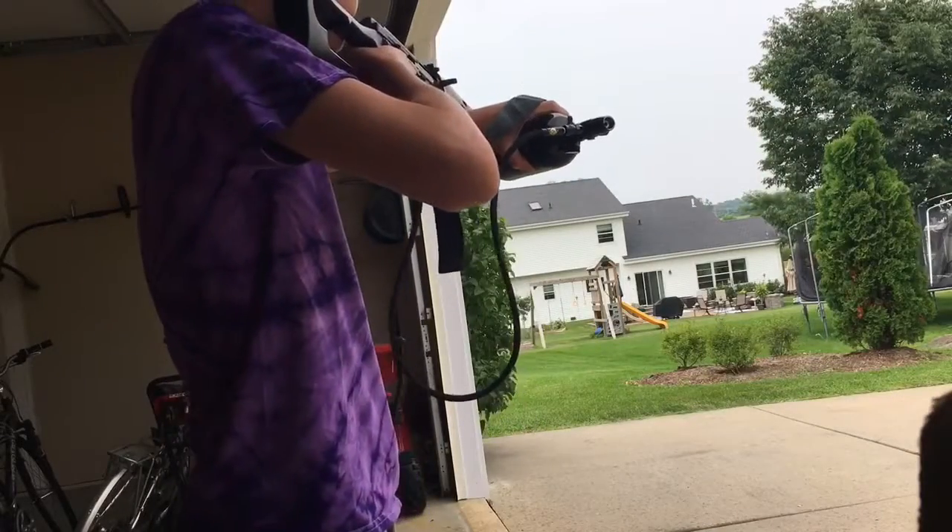We have the flash hider, orange tip. Now we have the internals: the rod, or control rod, the recoil spring, the bolt, the sear trigger — everything you need. I'll make a future video on how this works. This is a very nice gun overall, very powerful, very accurate. I would just say, get it.